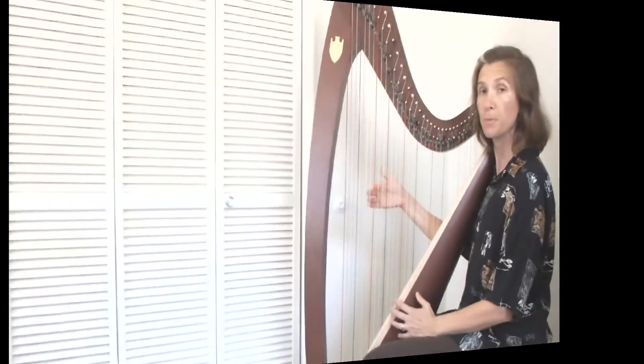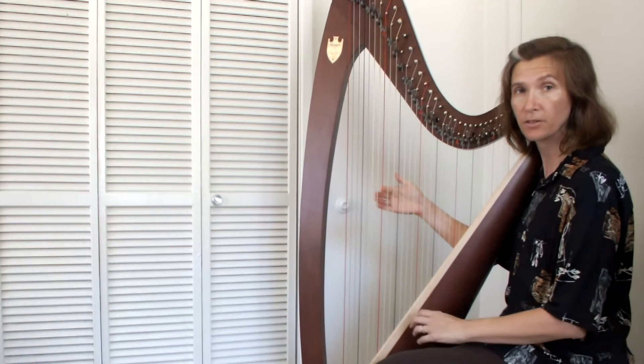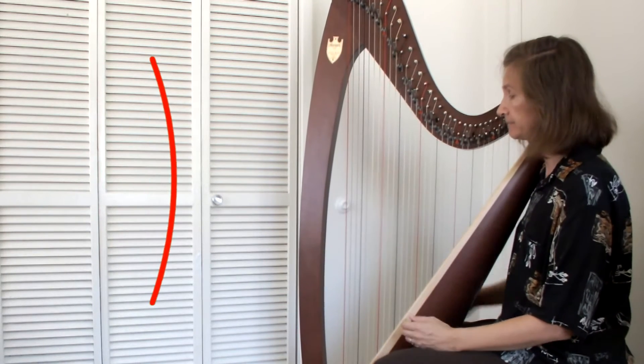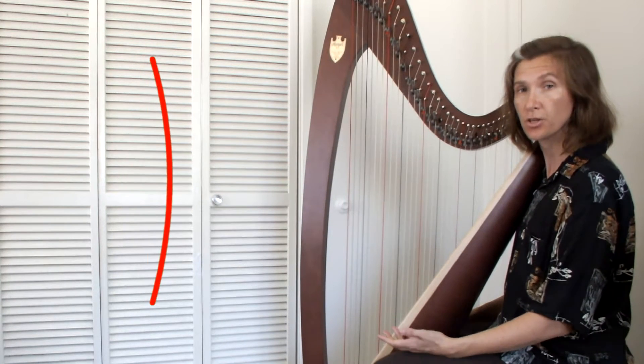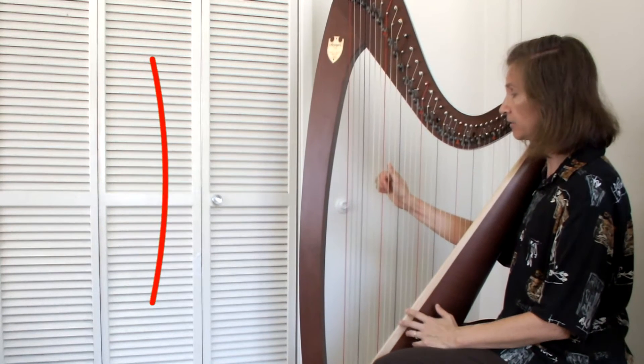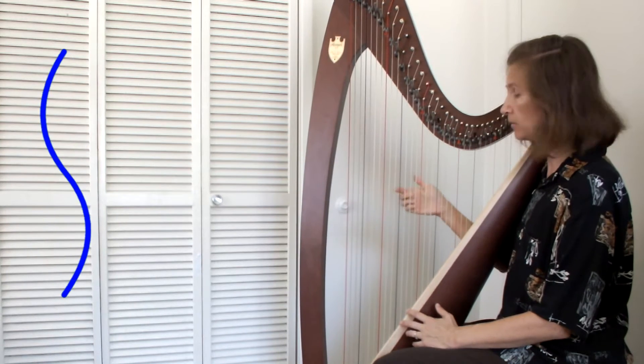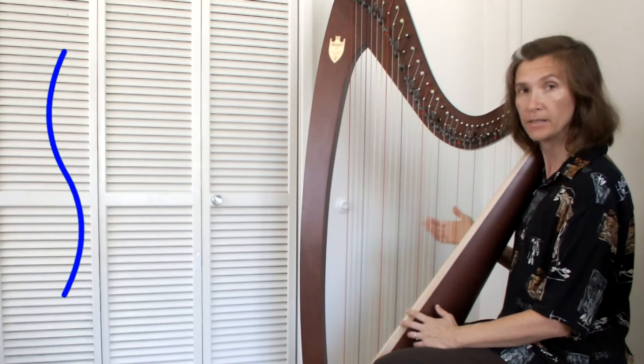This particular string vibrates at a particular frequency that in music we call bass C. Here's your first harmonic — your fundamental. Your second harmonic, one octave up, is middle C.